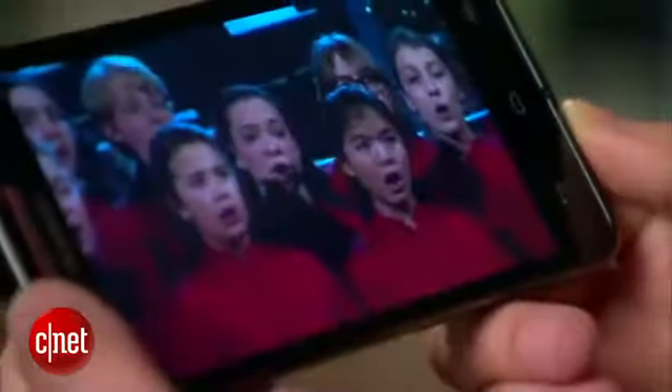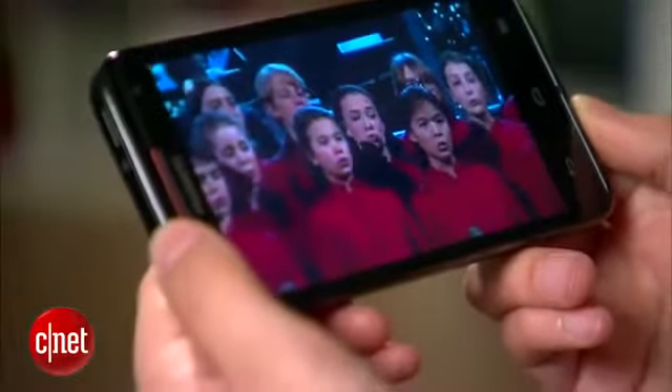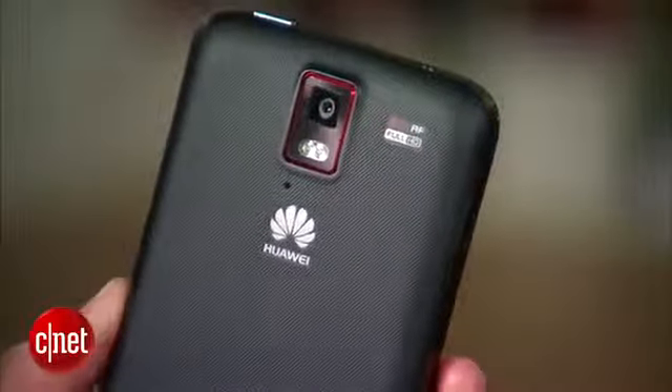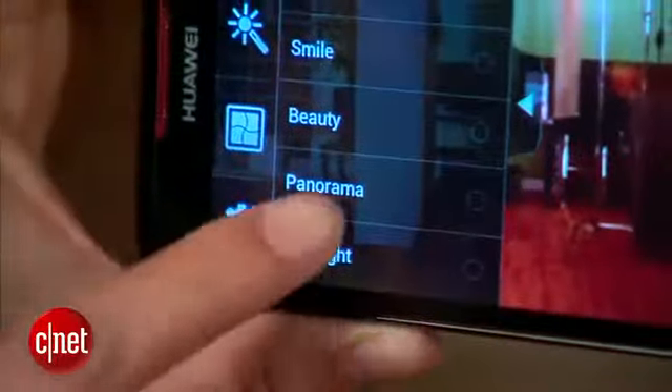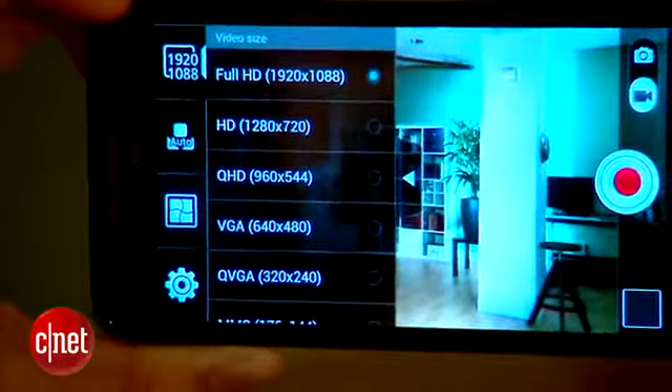Its 4.5 inch HD IPS Plus display has a 1280 x 720 pixel resolution and 330 PPI. On the back, there's an 8 megapixel camera packed with lots of photo editing features like filters, panoramic shooting, and facial effects. It's also capable of shooting 1080p full HD video.